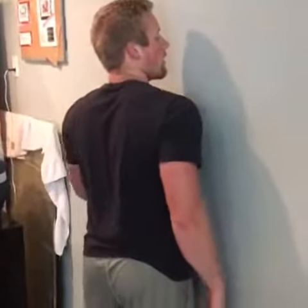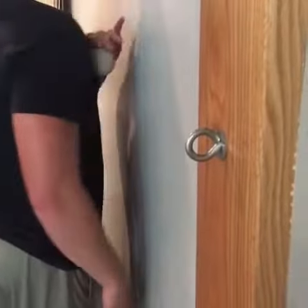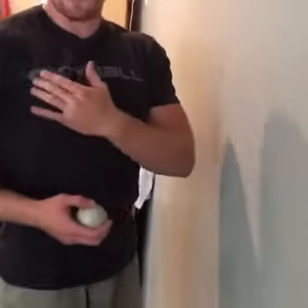You're going to lean up against the wall and go back and forth across the muscle. You'll be able to find a really tight spot, and once you find that spot in your pec, keep going back and forth. You can even go up and down the muscle too, but once you feel it, find that tight spot and let the ball dig in there.